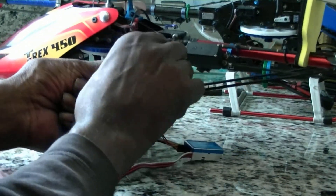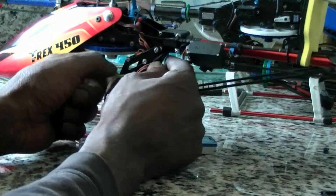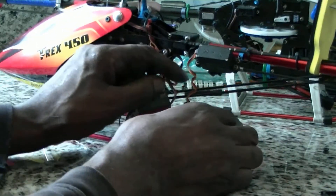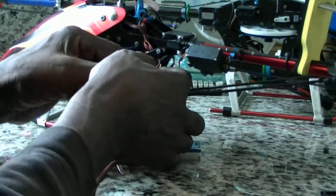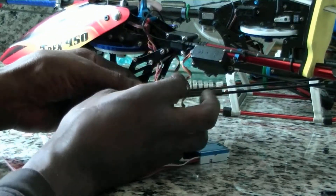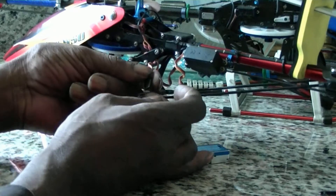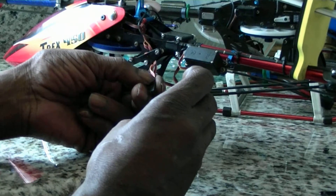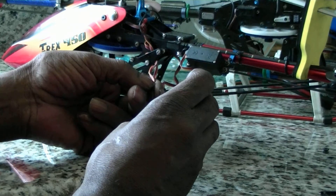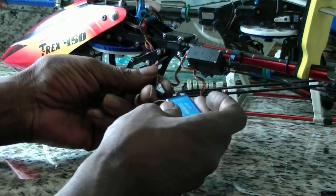I'm going to plug in the pitch servo. That would be channel 3.